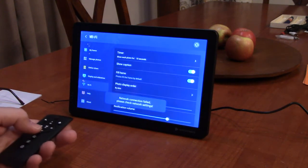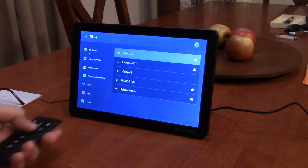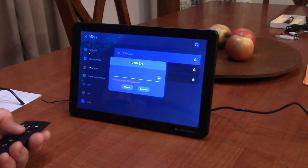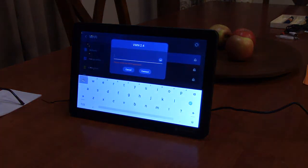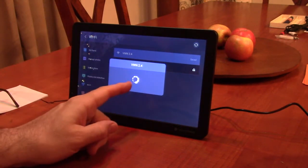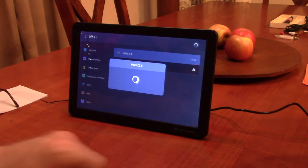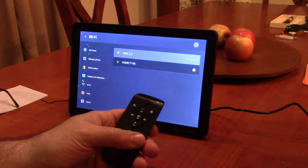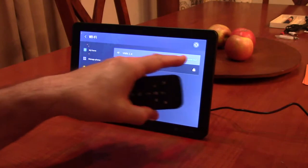Let's look at the Wi-Fi setup. There's a lock symbol on there, so it's asking me to enter the password. I put the password in and now it's connecting to my Wi-Fi, which is in my basement. And there it says it's connected.